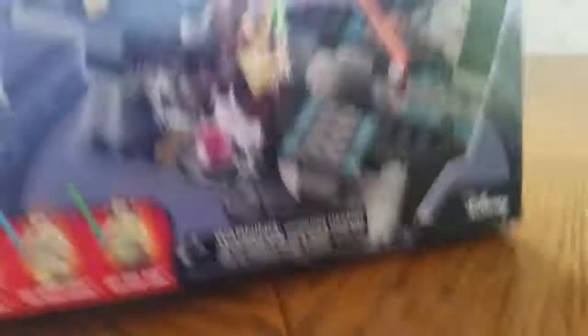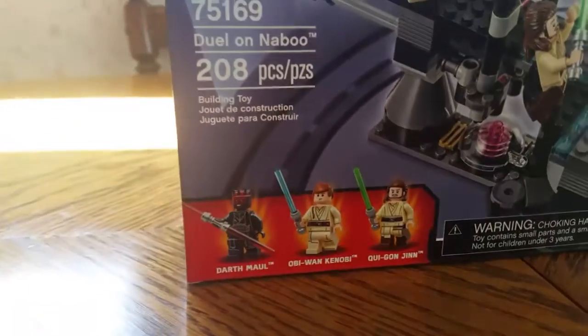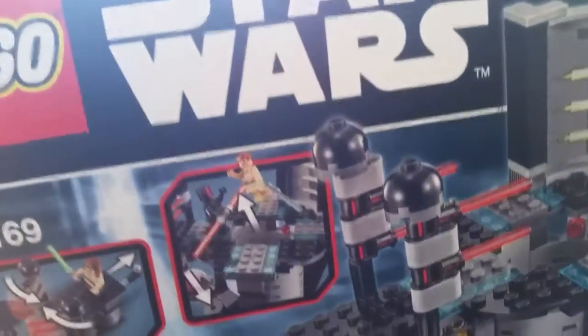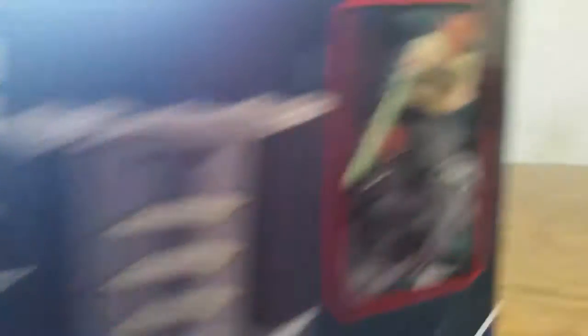The next one is the Duel on Naboo. It comes with Darth Maul, Obi-Wan Kenobi, and Qui-Gon Jinn. If you push this up, it flings him up and he's jumping. And if you push that right there, it opens up the gates, just like in the movie — and he falls to his doom. Spoiler alert!